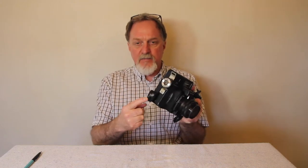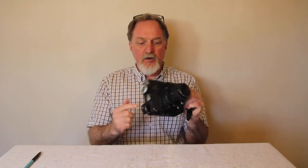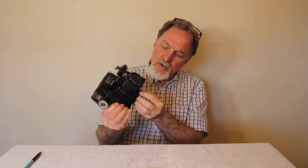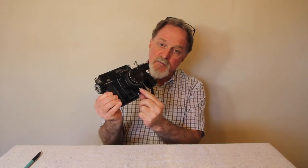The 'Rapid' in the name refers to this strange pole push-wind mechanism that winds the film and cocks the shutter. You can also cock it manually using the bit on the front that moves with the pull-push.